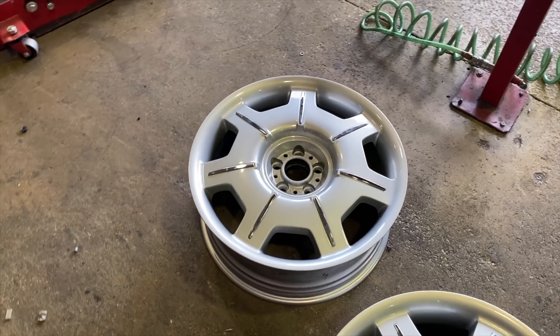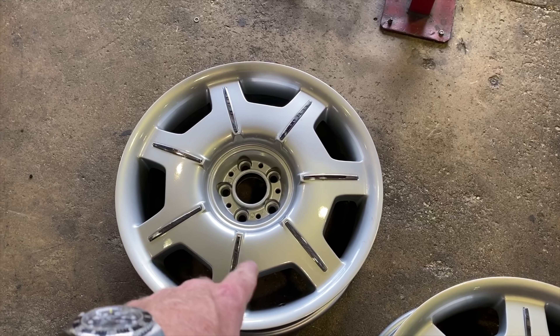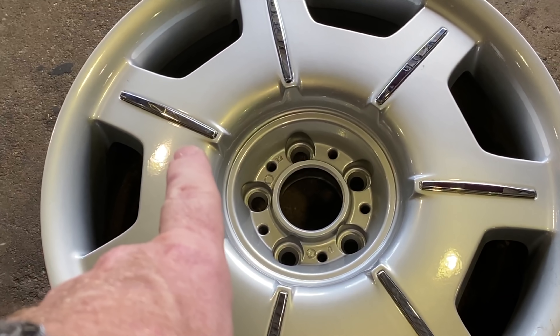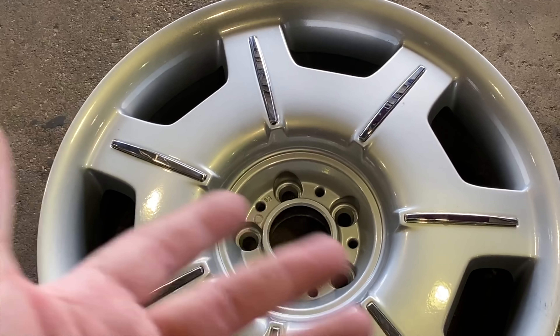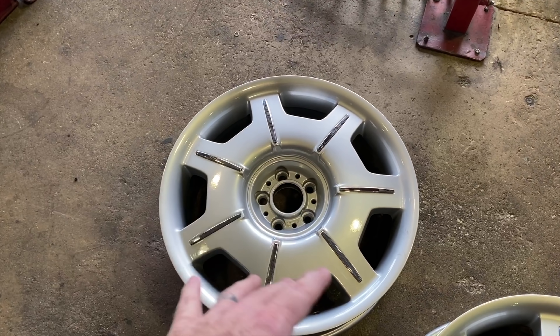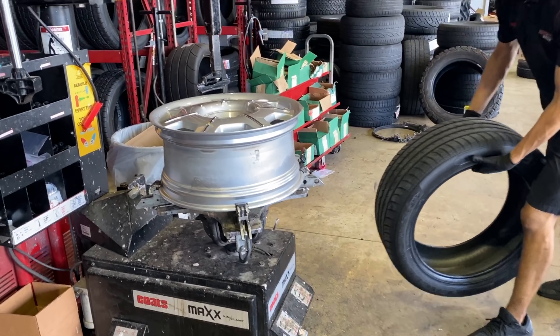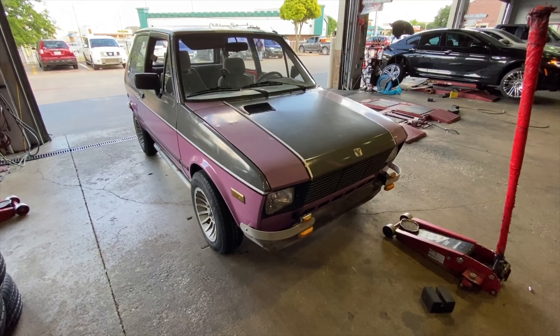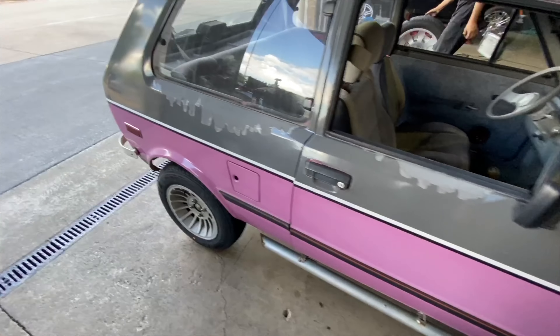Okay, here we go. These are the newly refinished powder-coated silver wheels with the little chrome inserts in them. So we're going to put the old tires on — and when I say old tires, they're not that old. They're still $4,000 run-flat tires. They don't suck — they're good. There it is. Got the new wheels on there.